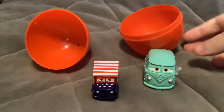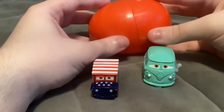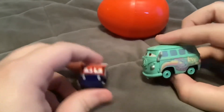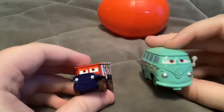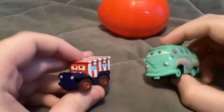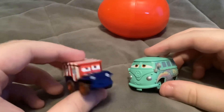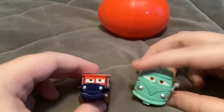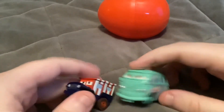Everything is made of plastic, including this egg. And here's Sarge and Fillmore. Fillmore is basically the same, but Sarge is all red, white, and blue, dressed up like the American flag. And both of them have stickers in the eyes.